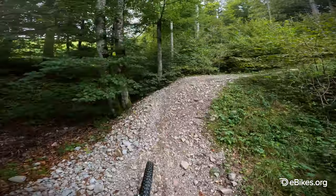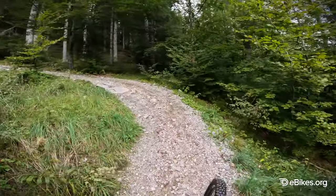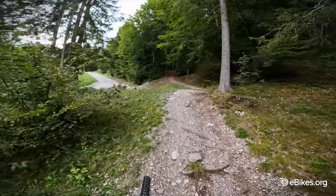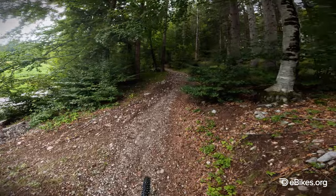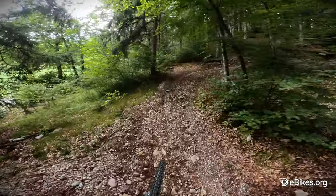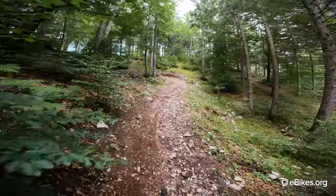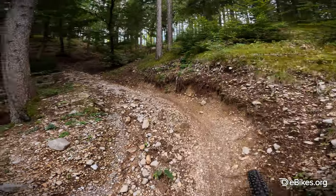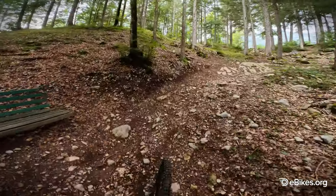It's already doing its thing on this steep section. It's shifted as the terrain gets loose. The motor's got the power. I went all the way up this hill without touching the shifter. Through the rocks it's shifted, and changed again, and again — I'm not touching it. Now coasting and shifting.